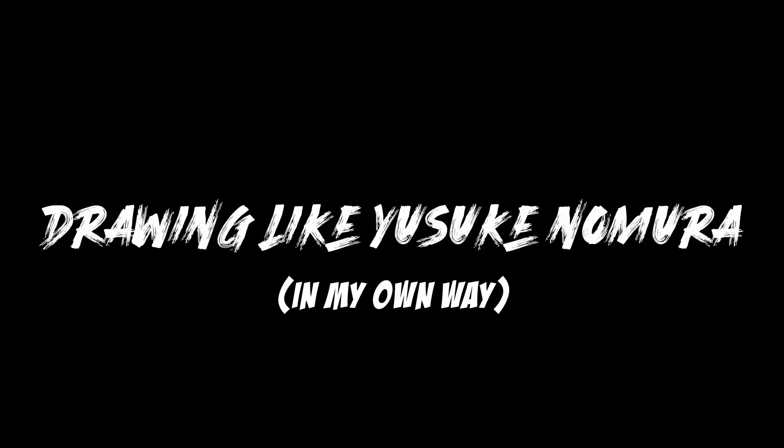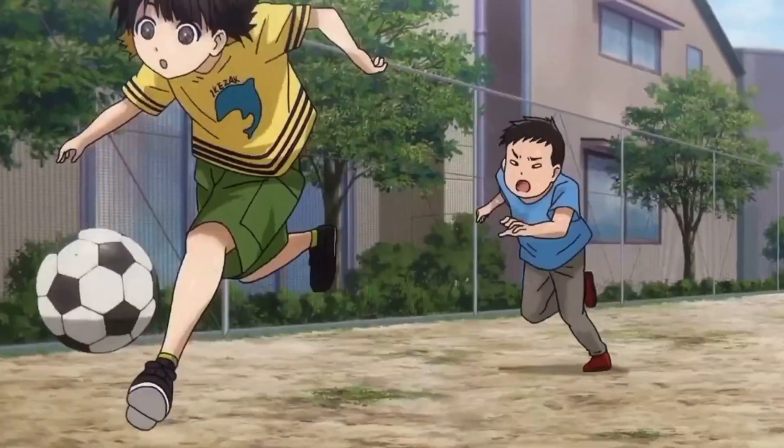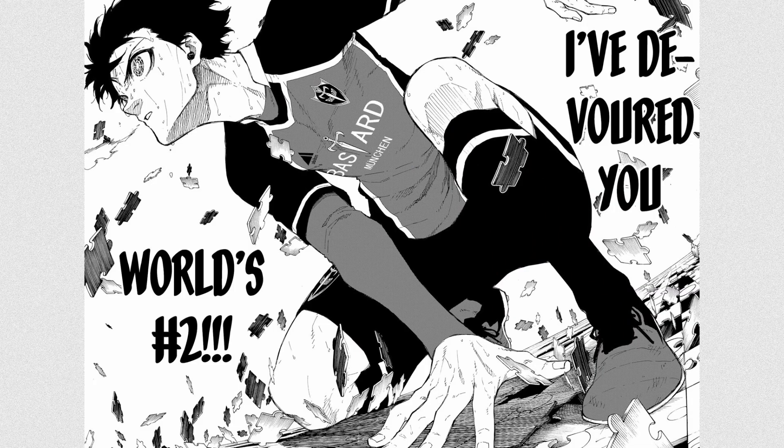I'm going to be using my character Alex Madoka as we go along. Now Yusuke Nomura's art style is just pleasing to the eye. You just take a look at it and you just kind of want to draw — at least for me.